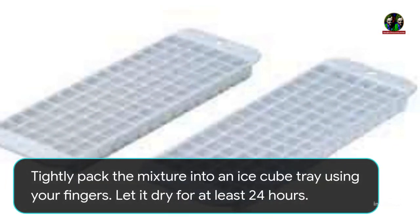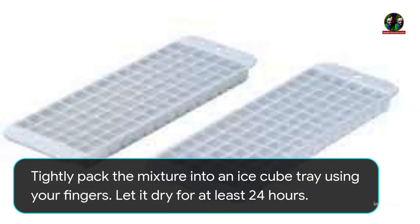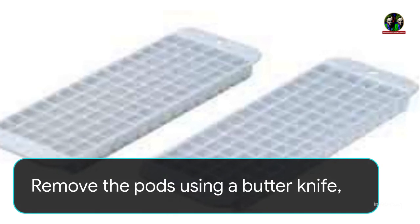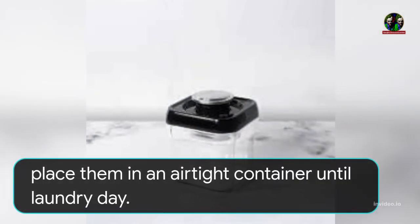Tightly pack the mixture into an ice cube tray using your fingers. Let it dry for at least 24 hours. Remove the pods using a butter knife and place them in an airtight container until laundry day.